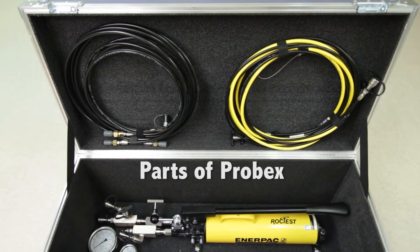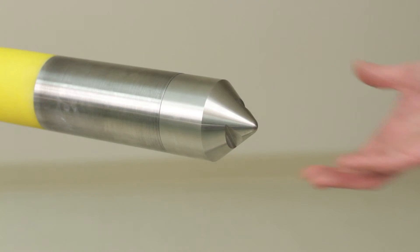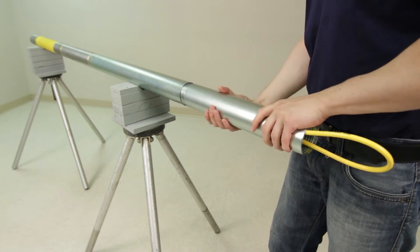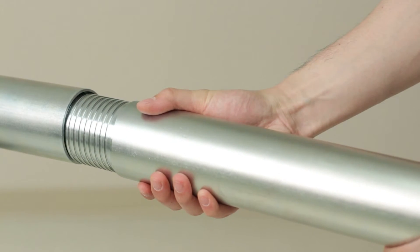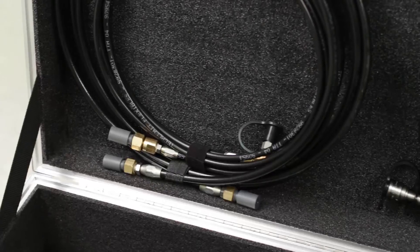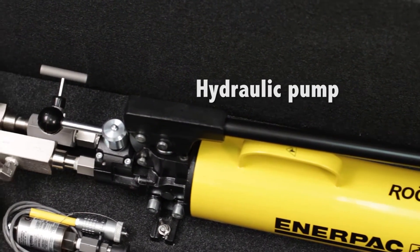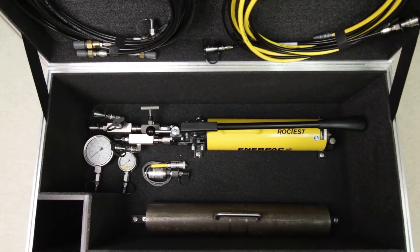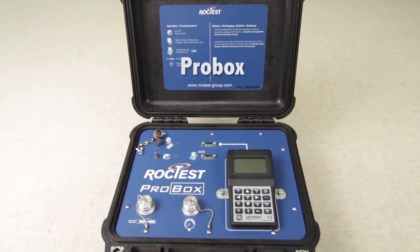Let's start with the Probex from the beginning. The Probex probe consists of three main elements: an expandable probe, a dual-action hydraulic module, and a measuring module. The final two components are the manually operated hydraulic pump with tubing, and our digital readout unit, which is called the Probex.